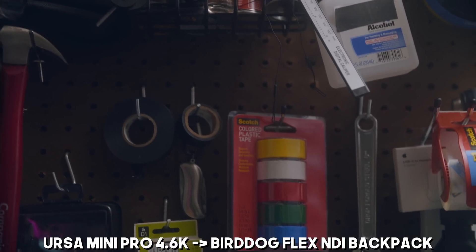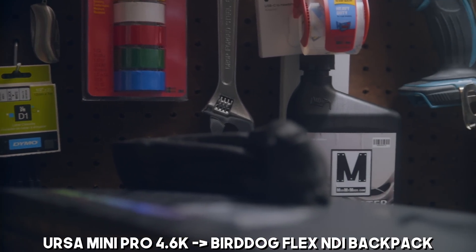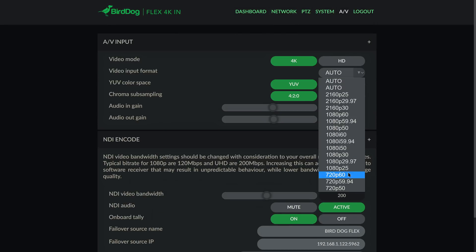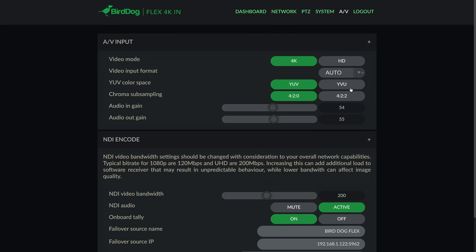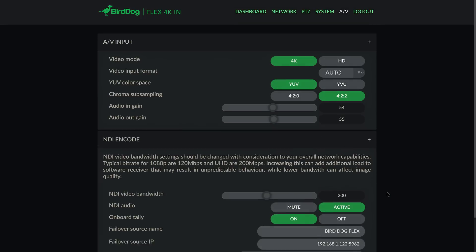Audio is supported up to 48 kilohertz at stereo. What's cool is in the dashboard you can actually choose quality settings that influence both bandwidth requirements and the signal type you're working with. You can choose YUV or YVU, and whether you're sending a 4:2:0 or a 4:2:2 signal. If you know your camera doesn't output 4:2:2 — like a lot of smaller mirrorless cameras — you can actually drop it to 4:2:0 and save yourself a little bandwidth, which is still useful to have that control to keep quality fairly consistent.